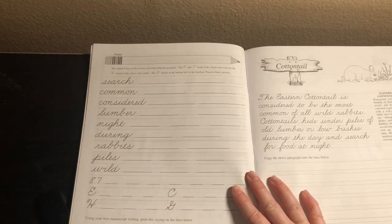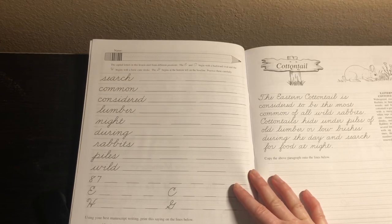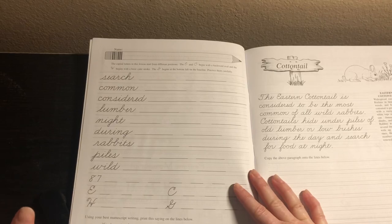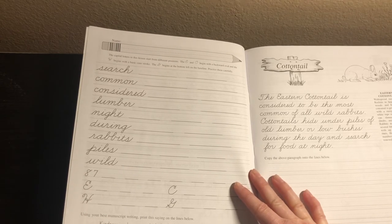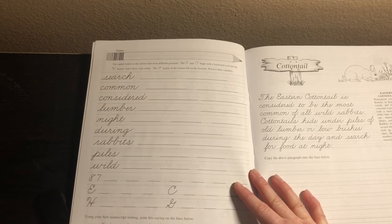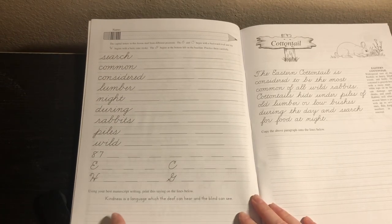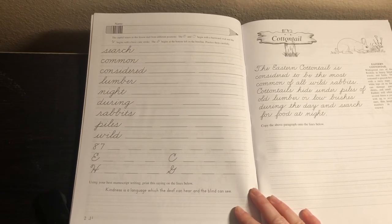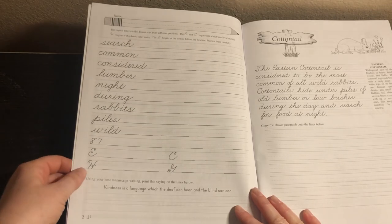At the top they write their names. There are sometimes little instructions, hints, or information about the cursive. At this point they're expected to have already mastered cursive, so now they're really fine-tuning it. At this level there's no more tracing — they're just copying the cursive. Down at the bottom it says to use your best manuscript writing and print the saying on the lines below. So there's a little bit of manuscript writing included, and it's always something uplifting — like 'Kindness is a language which the deaf can hear and the blind can see.'